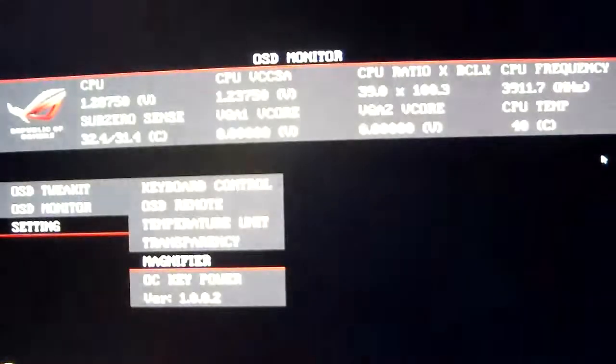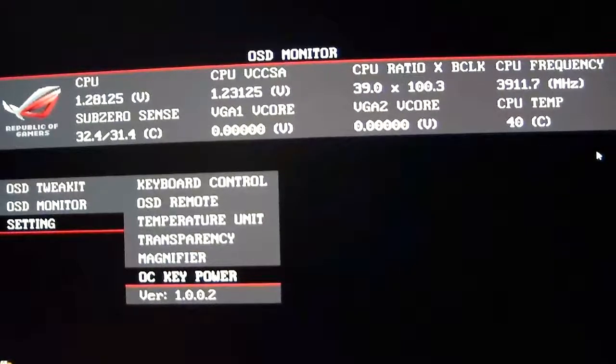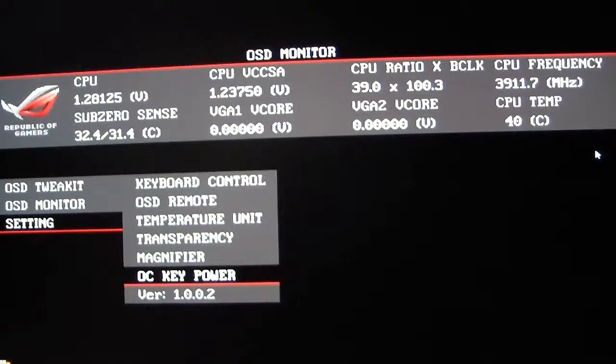Transparency can be set from zero to 75%. There's also a Magnifier — right now I do have it magnified. If I de-magnify it, as you can see it goes to the upper left-hand corner and becomes fairly small; for video purposes we'll keep it magnified. OC Key power is how you shut off the OC Key without having to hit the ROG connect button again.